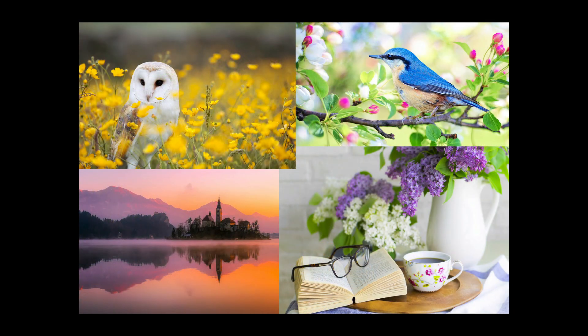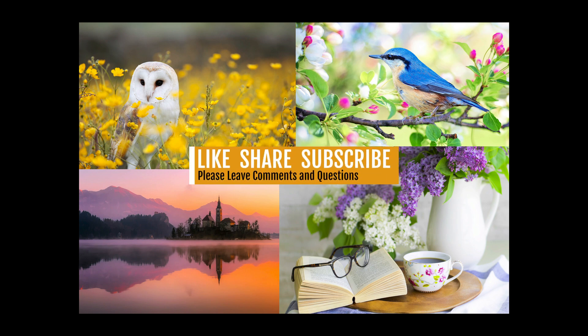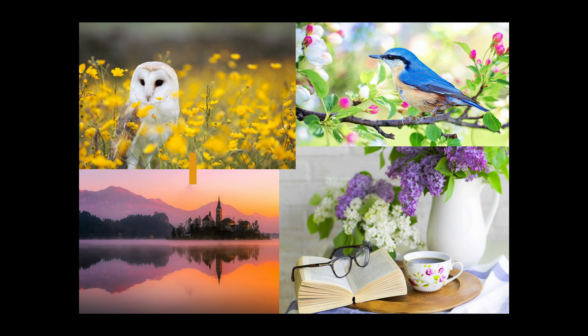Well, there it is everyone. Give this one a try and let me know what kind of results you're getting — I'd really love to hear from you. If you enjoyed this tutorial please give it a like, share it with your friends, and if you're not yet subscribed please subscribe and click that bell notification icon. I want to thank each and every one of you for joining me today on the Joy of Editing with Dave Kelly. I'll see you all right here next time — happy editing!